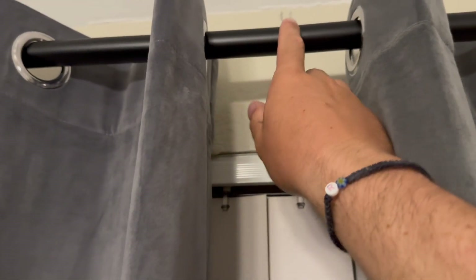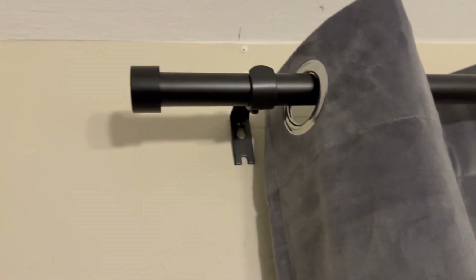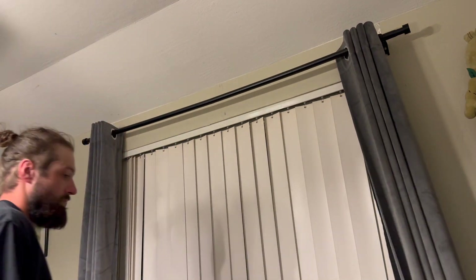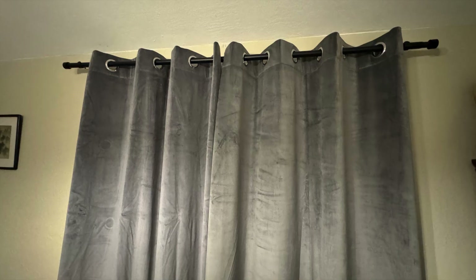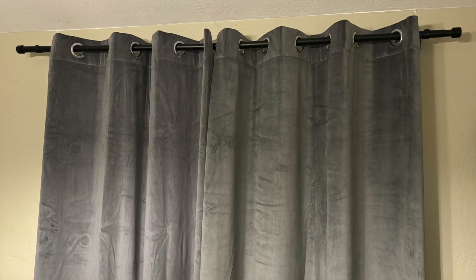Seamless piping, super high quality, looks great, modern style. Here it is again just showing you the opening and closing of it — just looks so great. The blackout curtain style, great pictures. Highly recommend — go get them for yourself.